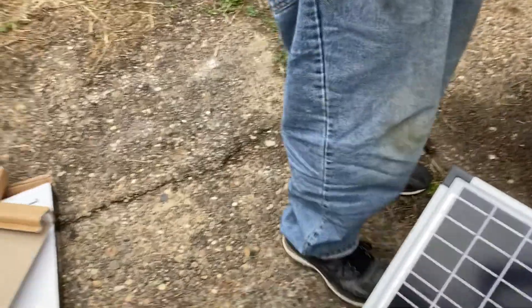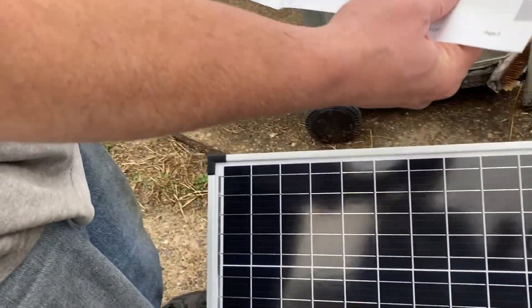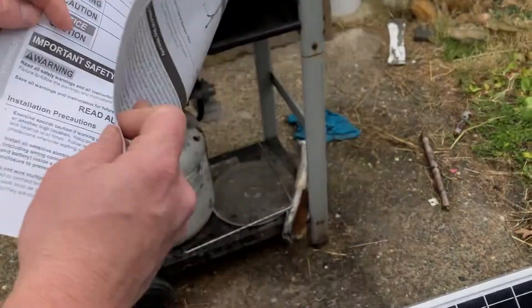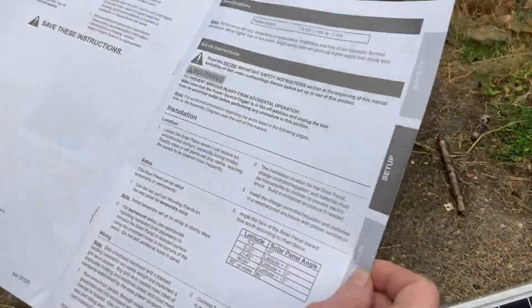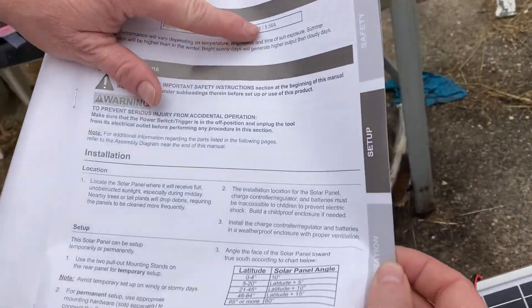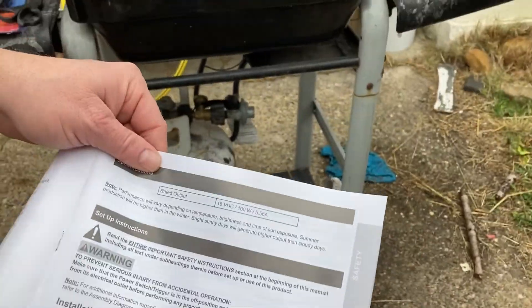There's some stuff in the manual — let's show the manual. This shows temperatures and of course this is a 100 watt panel. It's a rated output of 5.56 amps at 18 volts.